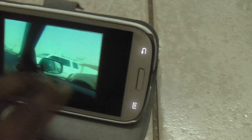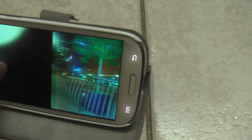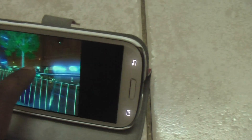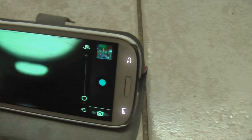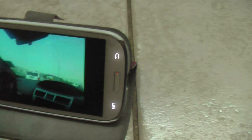By the way, this option of dragging to see the photograph just taken — that's from Windows Phone 7, which was then copied by iOS. So don't say Android copied Apple — Android actually copied Windows Phone.